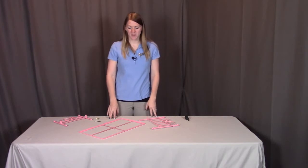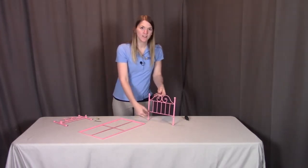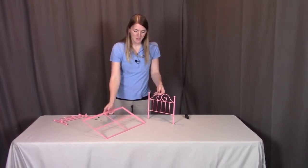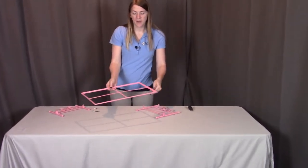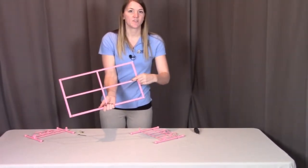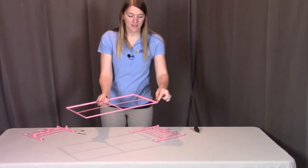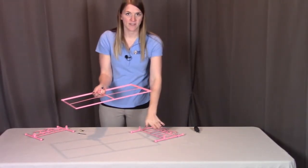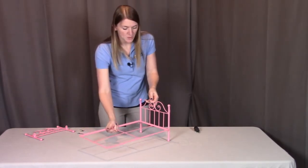For this step, what we're going to be doing is putting the bed frame onto the headboard. When looking at the headboard, you're going to see these two ledges here — this is where the bed frame is going to be coming off from, sitting on top of these two ledges. Now when looking at the bed frame on the bottom side, you're going to see this grip tape on one end. This grip tape needs to go towards the headboard, and these metal edges are going to be facing up with the grip tape facing down.